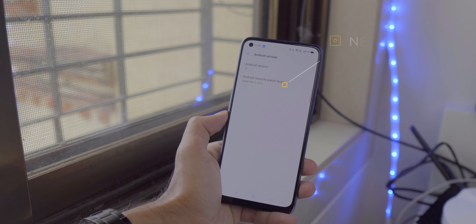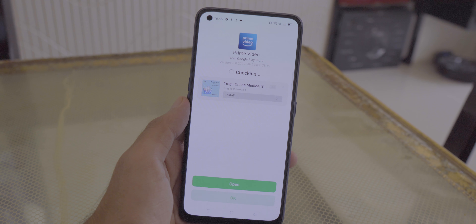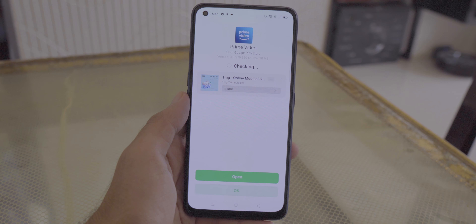Xiaomi also does this but you can easily turn it off. On the Realme 7 Pro for some reason it would get stuck in a checking loop and I never got the option to disable the security check. If you're installing apps from the Google Play Store, why check them again? It was quite annoying when setting up my phone with 15-20+ apps. You also get ads in these pop-ups, which you can disable in Settings by turning off recommendations — but the scanning bug is something Realme needs to fix.